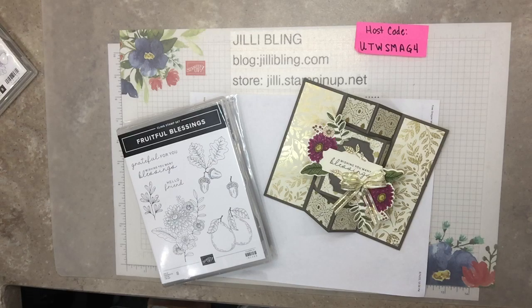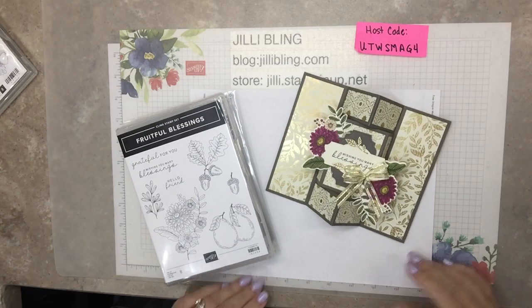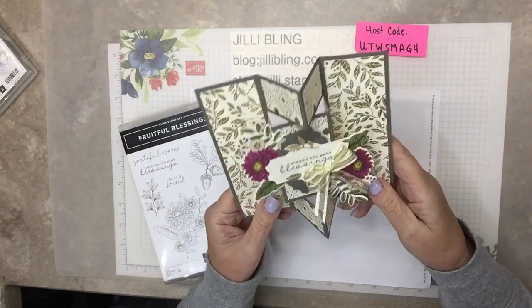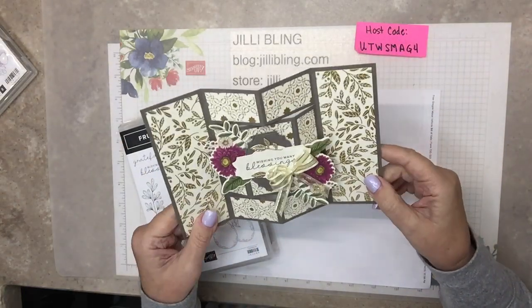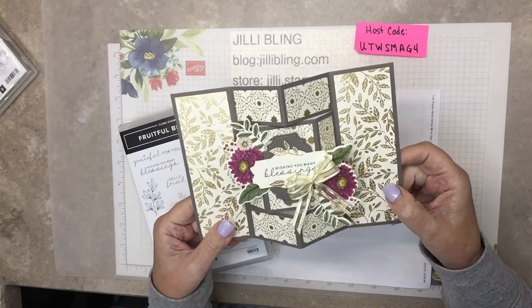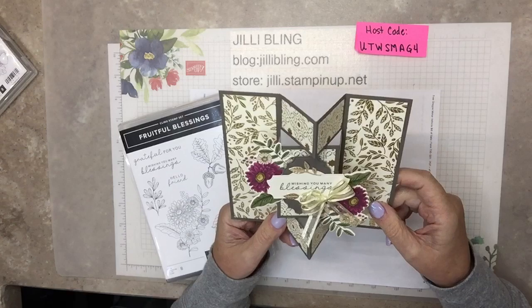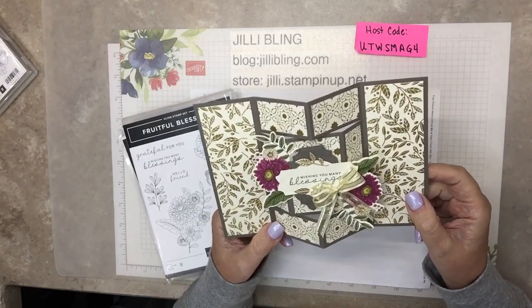Hello, this is Jilly Bling. How are you? Are you ready for a little hint of fall? This is a set in the new mini catalog - the fall holiday catalog - and it starts September 6.